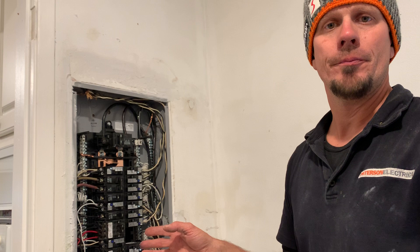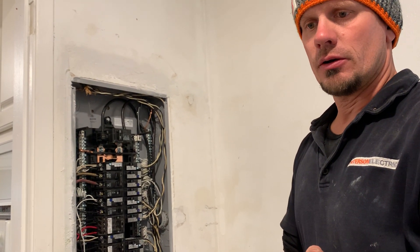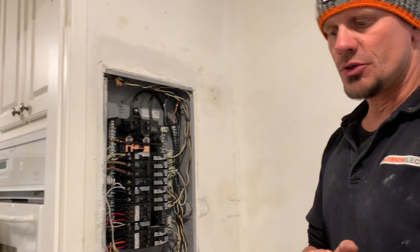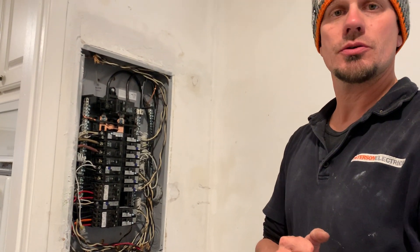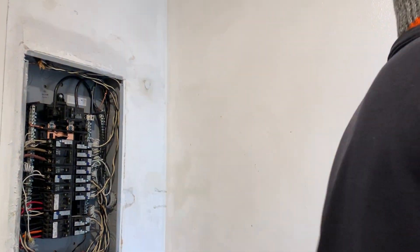That's going away in the 2020 code. I talked to the inspector today and they're going to have a fire code pertaining to the fire department, but basically your main disconnect on residential has to be outside. So I'll show you how difficult that is.